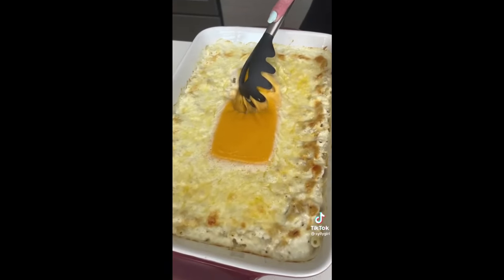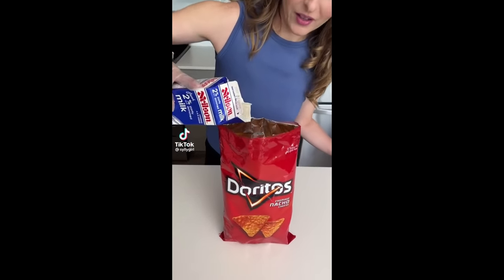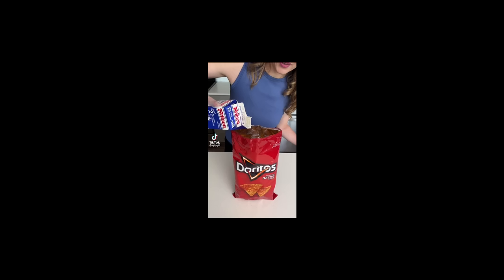We're gonna start with two eggs in our Doritos bag. Next, we're gonna add a little bit of milk. You know what? No, I'm not even gonna humor this one. Sorry, people. I have standards.